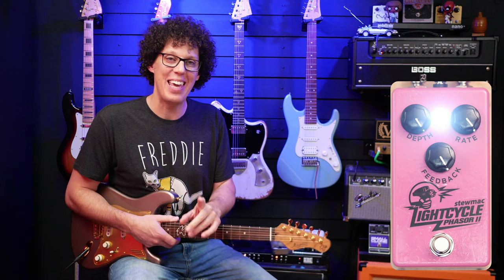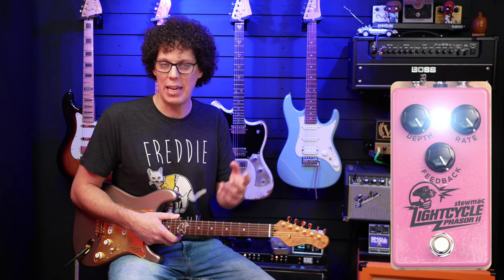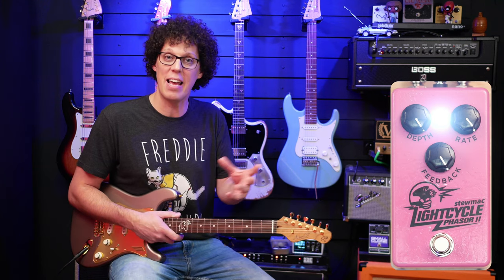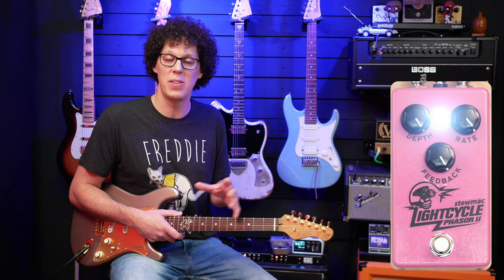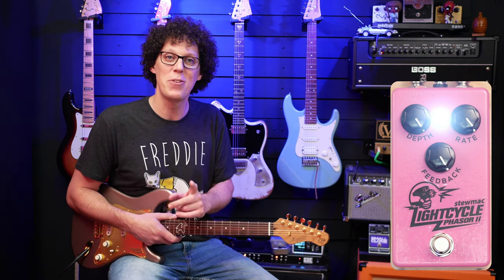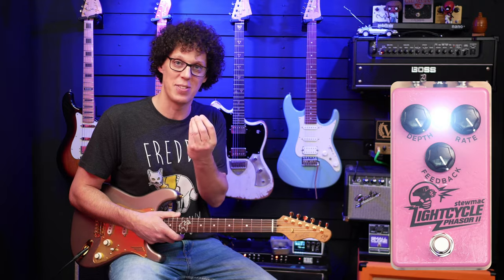I should point out that if you build this pedal yourself, it could sound different — maybe I've made a mistake and this is my own unique Andy Ferris Phaser Two. Or maybe if you build it, you switch some resistors around and it sounds different. So the sound samples you hear here or anywhere else on the internet could differ from what yours sounds like. I should also point out that it's based on the Mu-Tron Bi-Phase Two, so if that means something to you, that's what this pedal is in its essence.